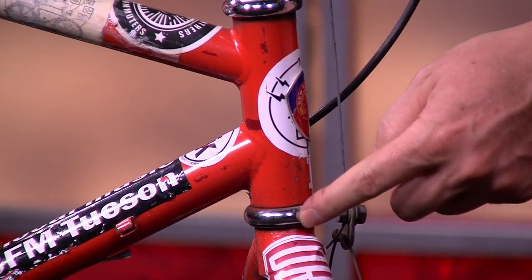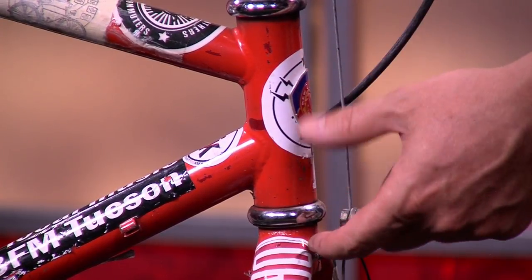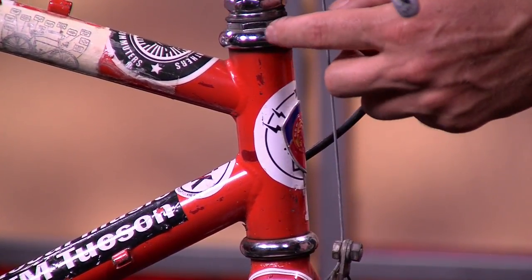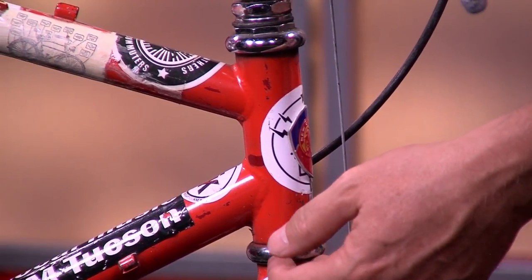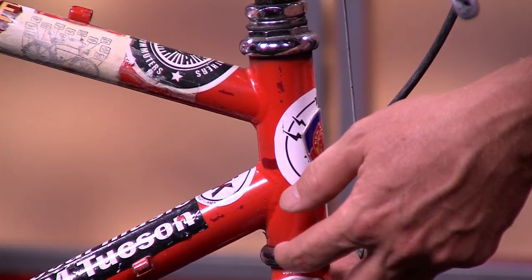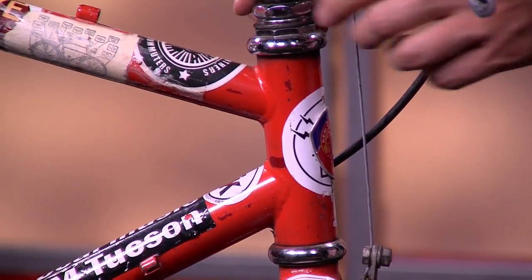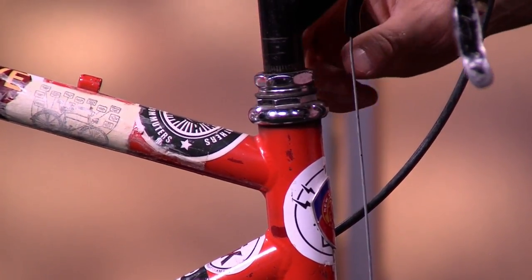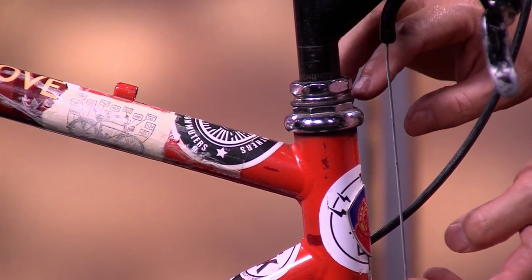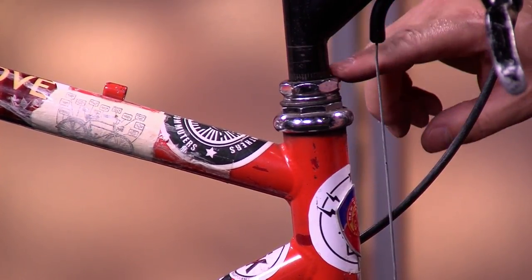On this point right here is the headset. The fork is attached to the frame via this headset right here. There are two parts to the headset. There are ball bearings called races in this portion, and there are ball bearings in this portion of the headset. This particular headset is attached using two bolts. A lot of modern headsets are attached via a clamp, not by threads. This is called a threaded headset because the headset is actually threaded onto the fork.